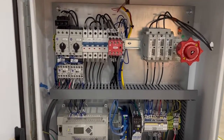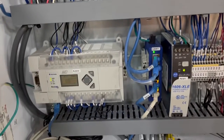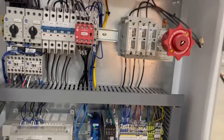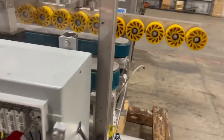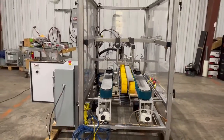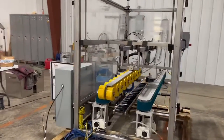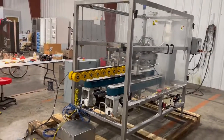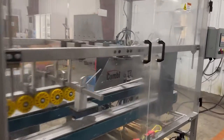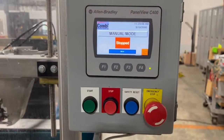It has all the lights lit up on all the drives here. Here's your end feed. Here's your touch screen. Press start.